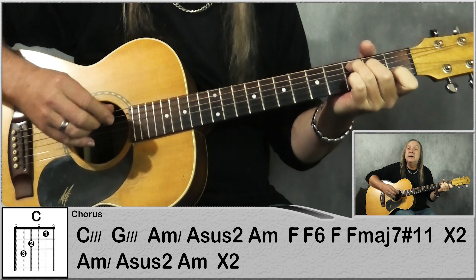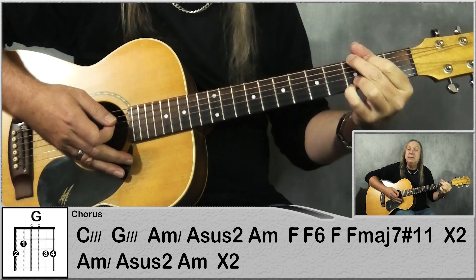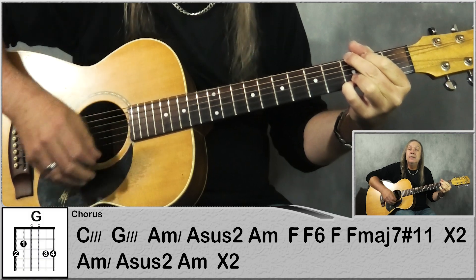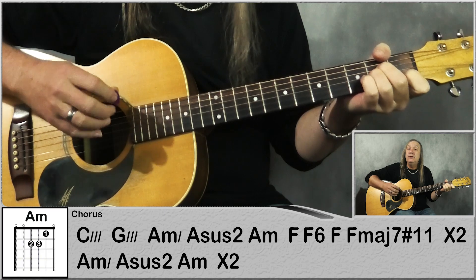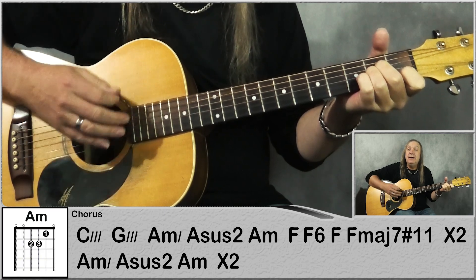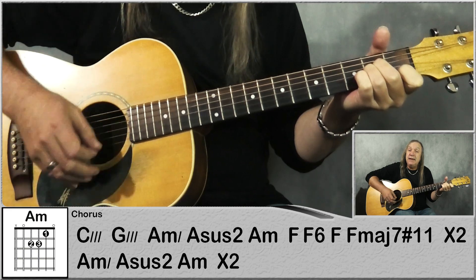So this time we're just C for a bar, same strumming pattern: down, down, up, down, up, down, up. Same on the G. Then we're going to do our A minor to our A sus2 like we did in the pre-chorus, so: down, down, up on the A sus2, back to A minor, up, down.